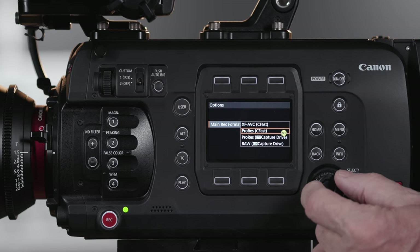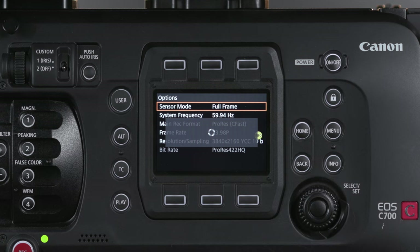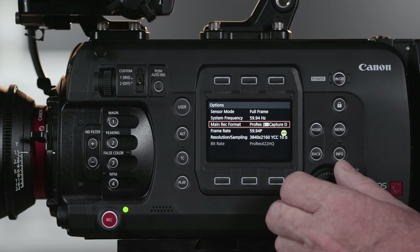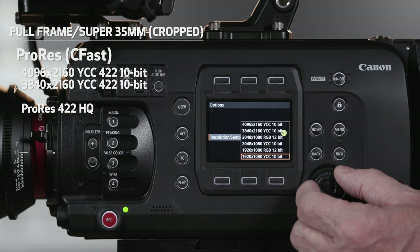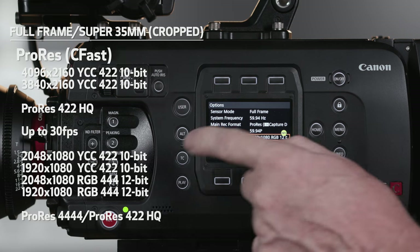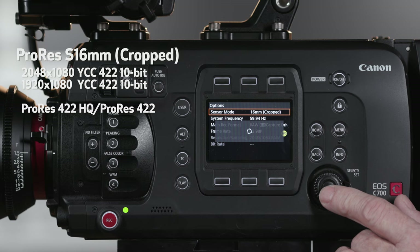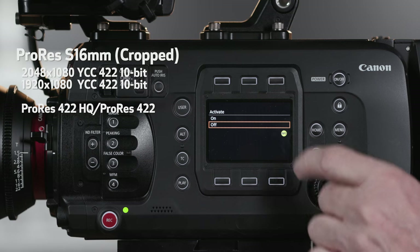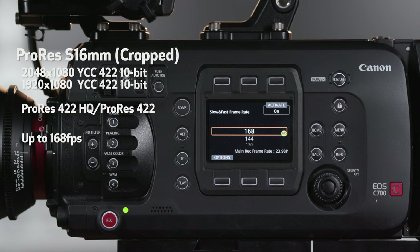Now on to ProRes internal CFast recording. The C700 series cameras are the first Canon cameras to support recording the Apple ProRes codec, allowing full-frame, Super 35mm cropped, and Super 16mm cropped — all three sensor modes. This provides internal 4K and Ultra HD recording of full-frame and Super 35mm cropped sensor modes in ProRes 422 HQ 10-bit up to 30p, and ProRes 4444 12-bit in 2K and Full HD up to 60 frames per second. Switching to Super 16mm cropped mode, ProRes 422 HQ and ProRes 422 10-bit records in frame rates up to 168 frames per second. Additional ProRes formats are planned with future firmware updates.